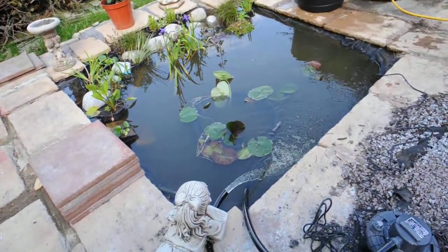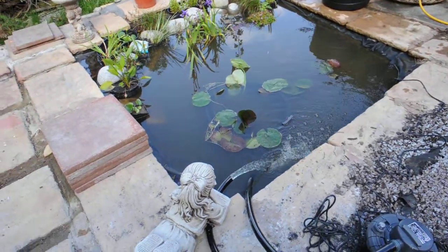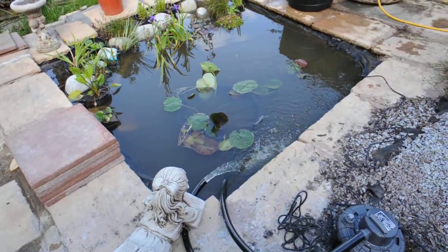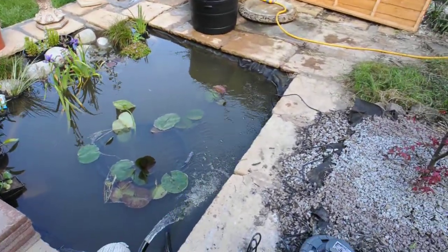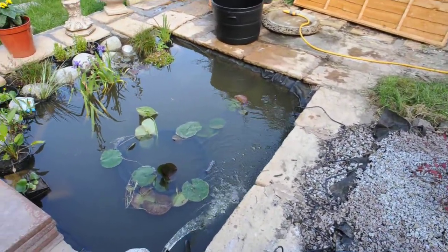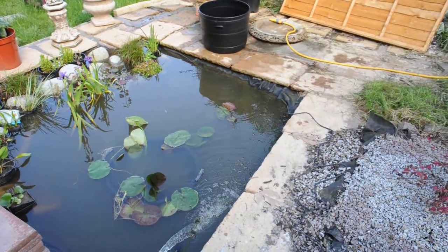This is a quick video to describe how you install a filter system in a pond pump in a small garden pond. Underneath the water is a Bermuda 4500 pump, which cost about 80 pounds.